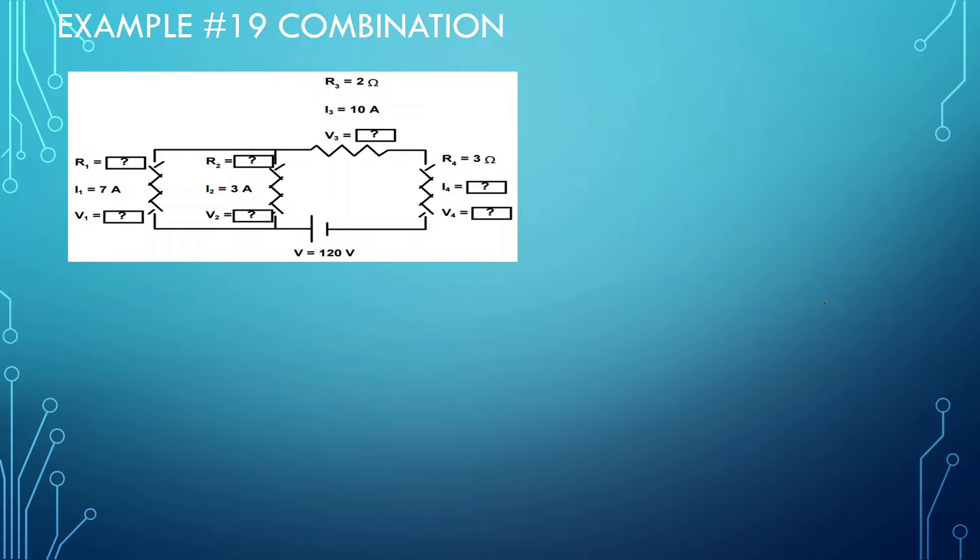Hi everyone, welcome back to the last video. We're going to be doing challenge problems for this — challenge problems including pretty much combination circuits, but making them seem a little bit more confusing. Alright, so if you guys can do this, you guys should be good for the rest of the chapters when it comes to circuits.